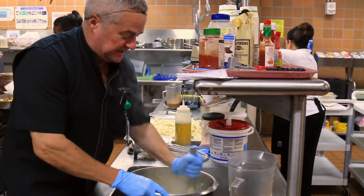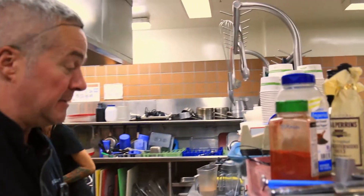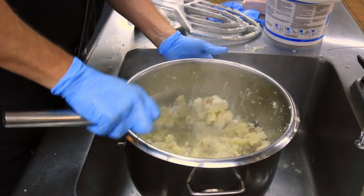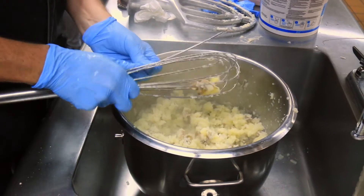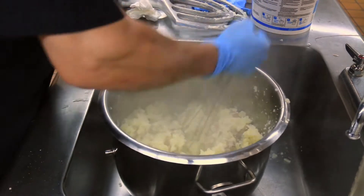Look at that beautiful, fluffy potato. This is a vegan mashed potato, so no butter or cream — just coconut fat and Himalayan sea salt. That's it.